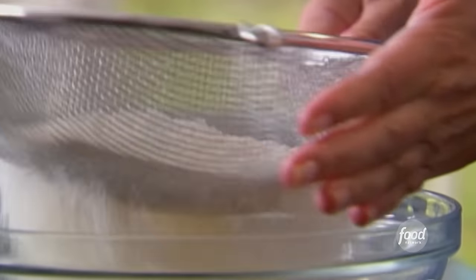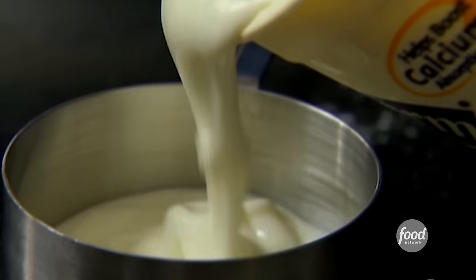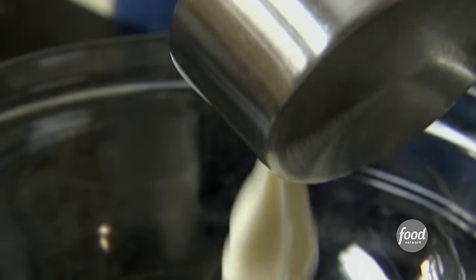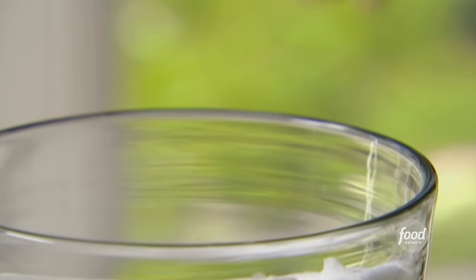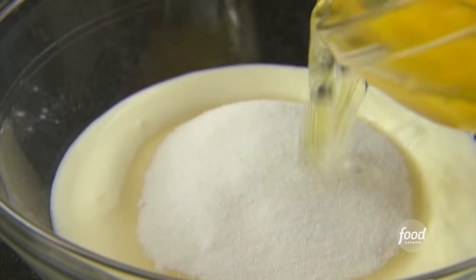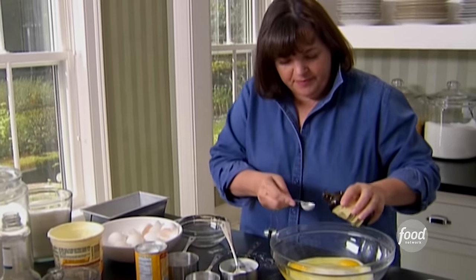Sift those together. I need one cup of whole milk yogurt — I think it gives a good flavor. One cup of sugar — you can make it without butter but not without sugar. Three extra large eggs at room temperature, which really makes cakes lighter. Half a teaspoon of vanilla extract. And two teaspoons of lemon zest — about the zest of one lemon — right into the bowl.